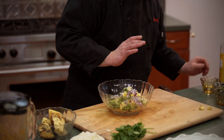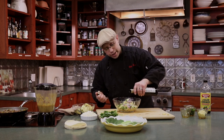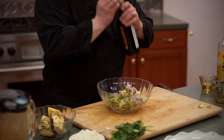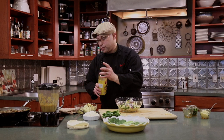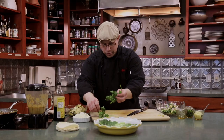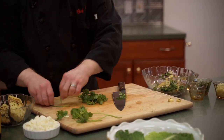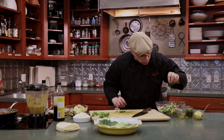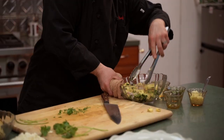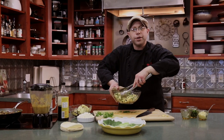A little bit of canola oil, and personally I like sherry vinegar — it's nice and sweet. For our salt, and a little bit of cilantro — we don't need much, but we want to make sure we get all the big stems out as they tend to be woody. We'll let this sit for about 15 minutes and then we're going to start plating our tacos.